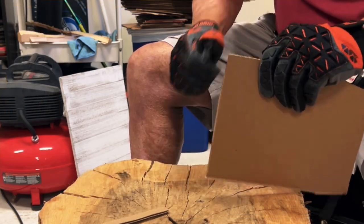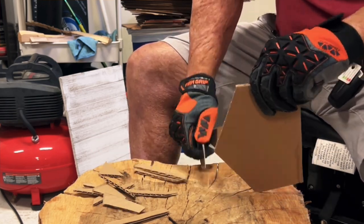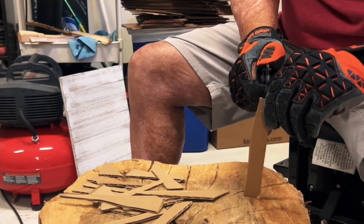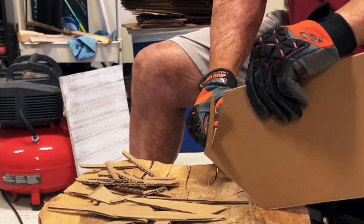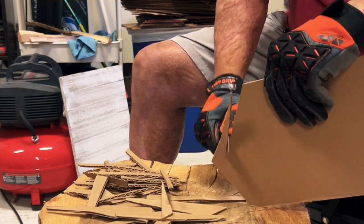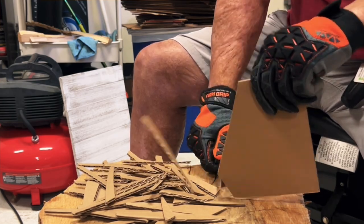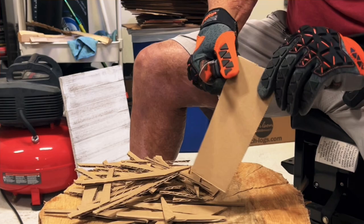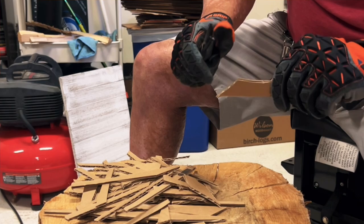The knife came with a wicked, wicked sharp edge on it, and that's one thing I can say for Shieldon — they usually send you very, very sharp knives, and my experience so far is that they do an excellent job with their heat treating. I knew right off the start I would like the shape of that handle for comfort. It is a little thinner than I would like, but you have a nice choke-up spot where you kind of want to sit doing this type of cutting so you don't get hung up on the cardboard and you get right up to that edge so you can be really precise with your cuts.